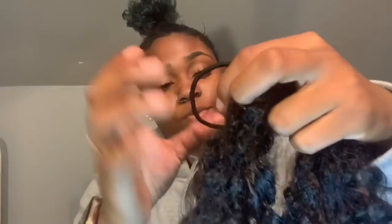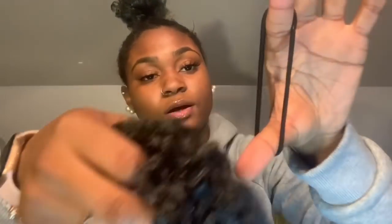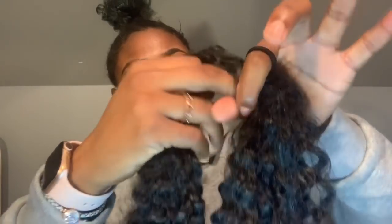Let me show that one more time so you can get it right. Go down the middle of the hair with the hair tie, grab the bottom part of the hair tie from the index finger, pull it up, and make sure it's tight. Okay — hopefully we all got that down and we can move on to slaying the hair.